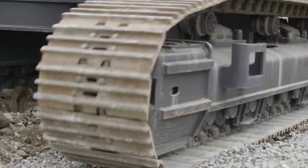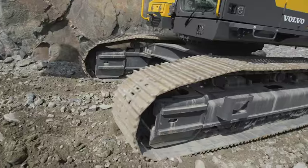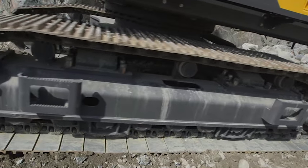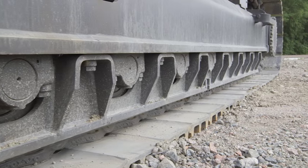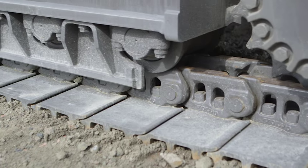A range of different track shoes are available including double grouser and triple grouser to suit different working conditions such as working in a quarry or during road construction. A full length track guard is available to provide extra protection for the chain in tough applications such as demolition or quarries.